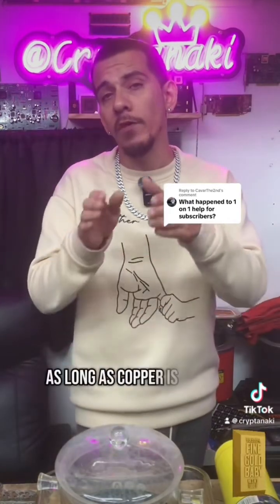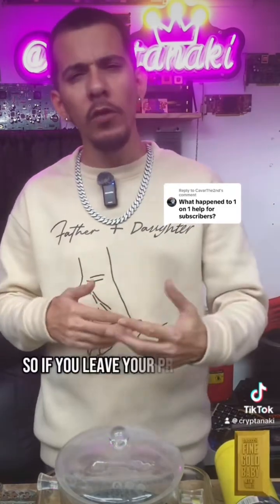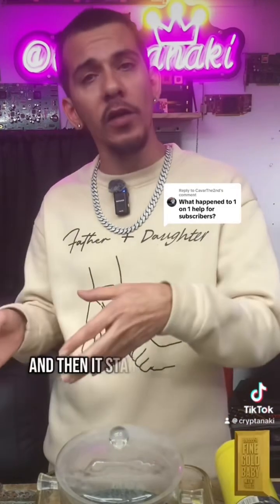As long as copper is present, it will not attack the gold. But if you leave your product inside the AP solution for too long, it's going to eat up the copper and then start attacking your gold.